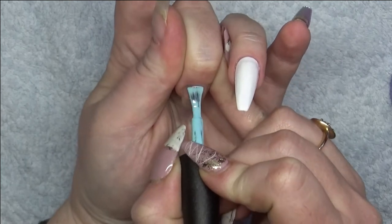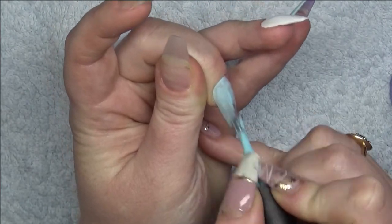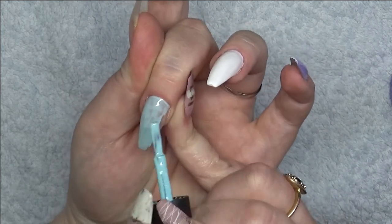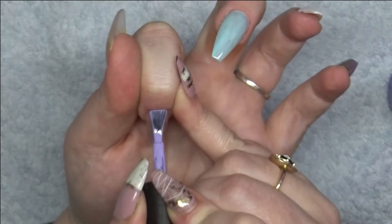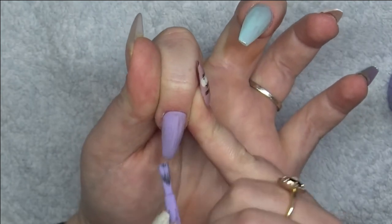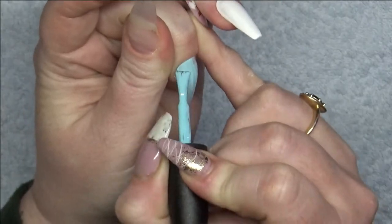For the next two nails I'm just going to do a coat of Taffy and a coat of Gummy for each, and then going in with a second coat again.